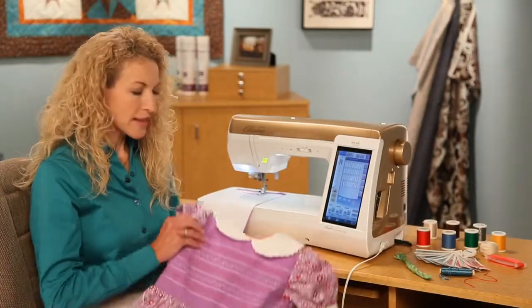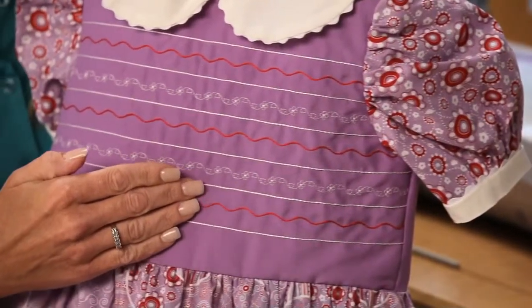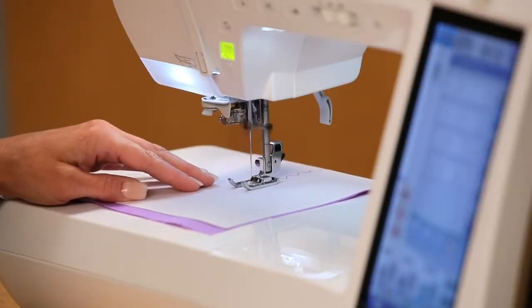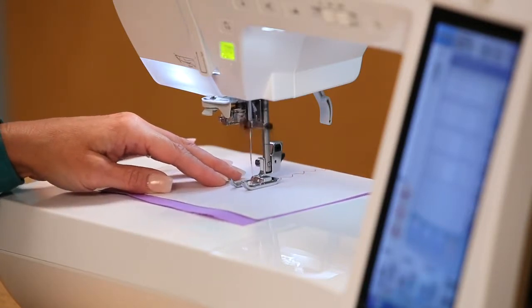For the decorative bodice on this little girl's dress, we used silk thread from Madeira. To achieve this special look, I selected an open decorative stitch and inserted a bobbin wound with decorative thread.